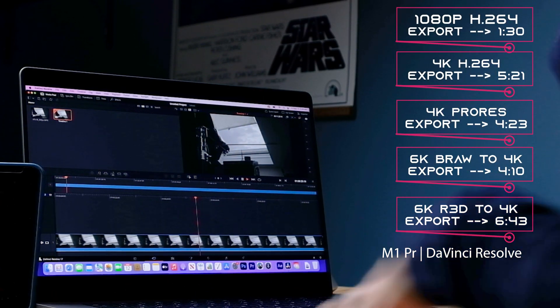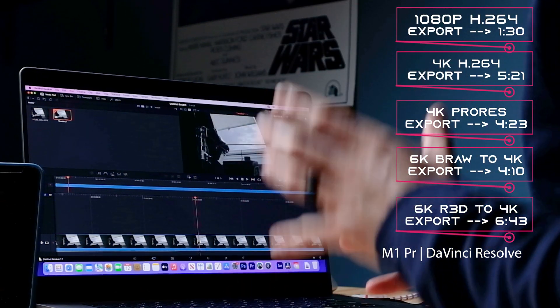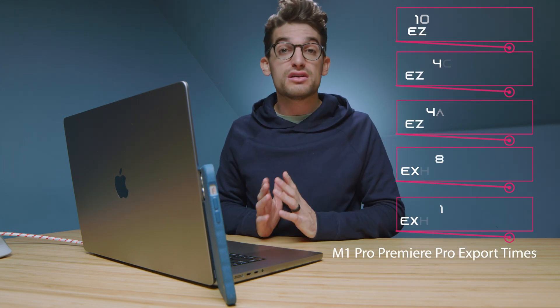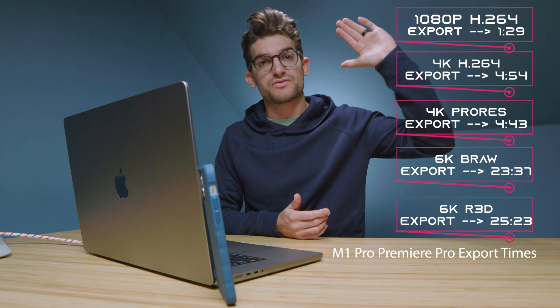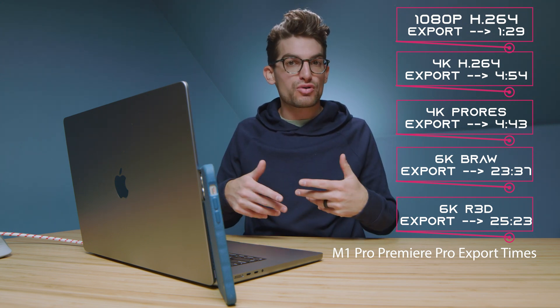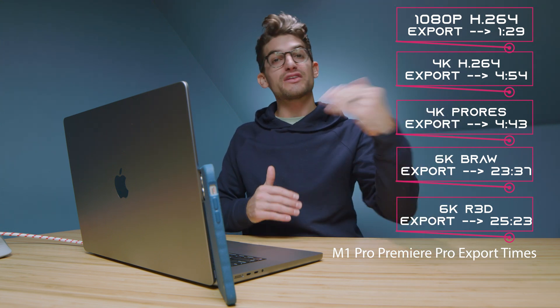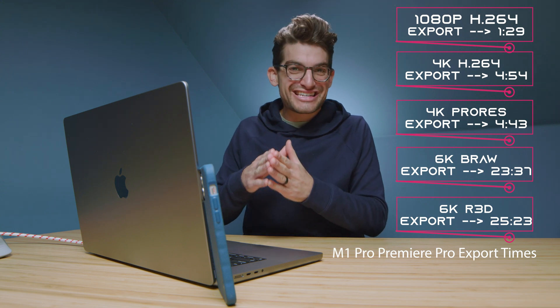The export times for Premiere Pro I'll pull up on screen here in just a second. I'm actually seeing really good export times — even though we're not on Apple Silicon, Premiere Pro is responding very well. The export times from 1080p all the way up to 6K are for nine-minute clips exported at full quality YouTube settings. For 6K, I do a 4K YouTube export then click match source, so it's technically 4K settings but matching the source for a larger export.